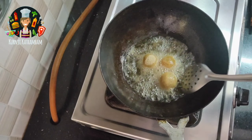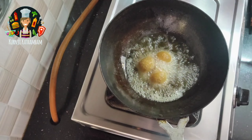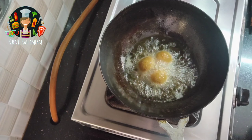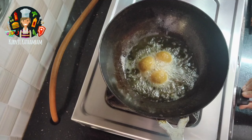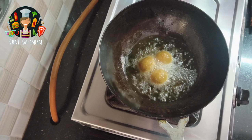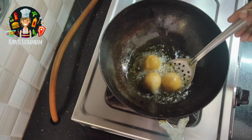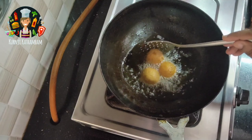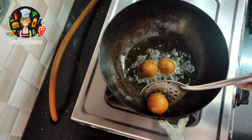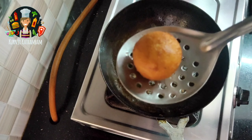Fry it on high heat. You can add a little and cook until it turns a nice brown color. It's a good taste. You can eat the cheese balls as a starter. The cheese balls are ready.